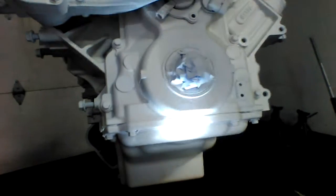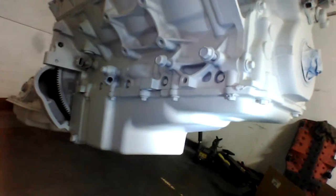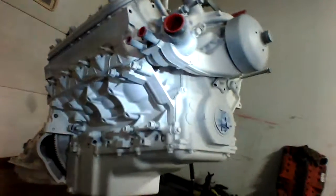It basically takes the LS block and ends it right under the crankshaft. It's a low profile stepped pan to provide extra clearance in your early muscle cars. Real cool oil pan.